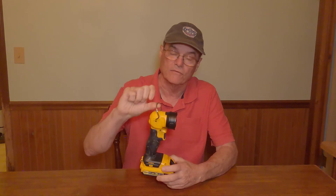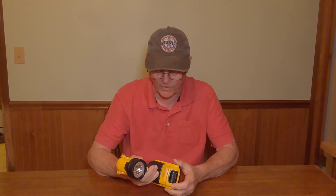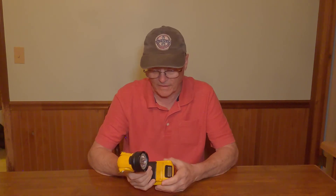It's got a nice little hook for if you want to hang it. Just a simple off and on. It does have a little hole here that a lot of DeWalt tools have where you could order a separate belt clip. It would be nice if it came with that belt clip — I've got an impact driver by DeWalt that came with one and it's really handy.